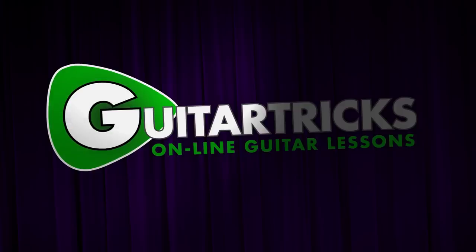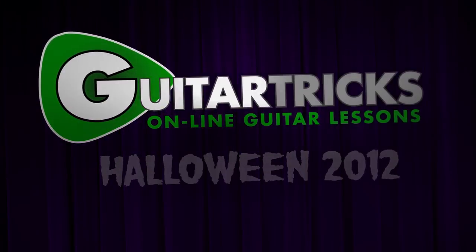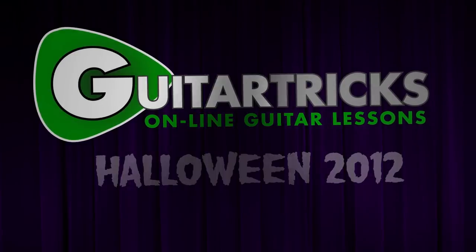It's that time of the year again for another Halloween episode of the Guitar Tricks Channel, with your host Sharon Aguilar. Take it away, Tony.